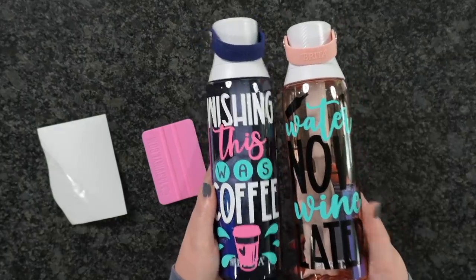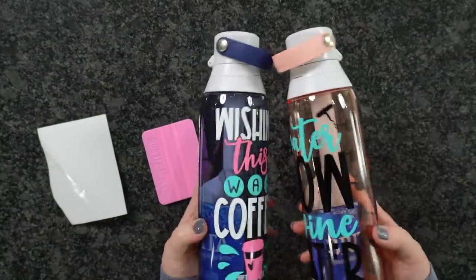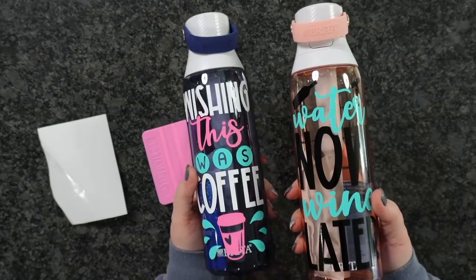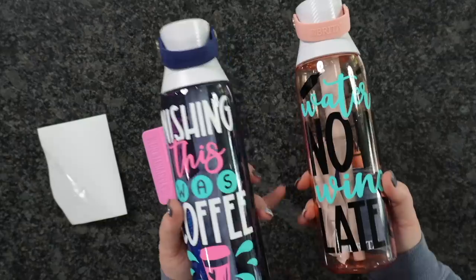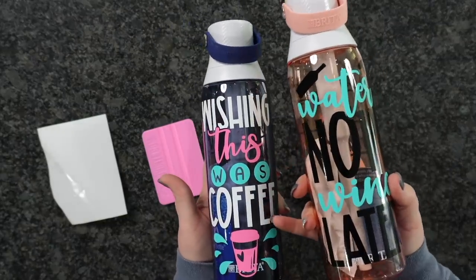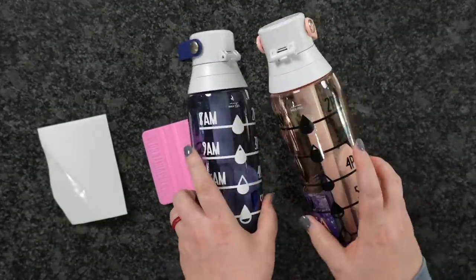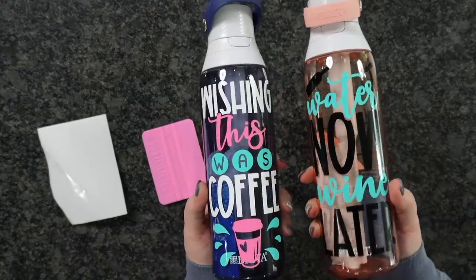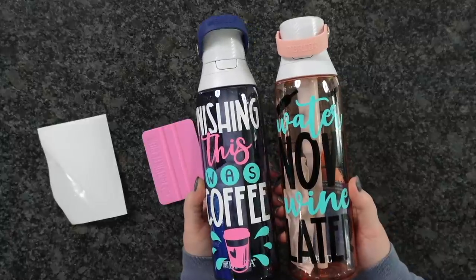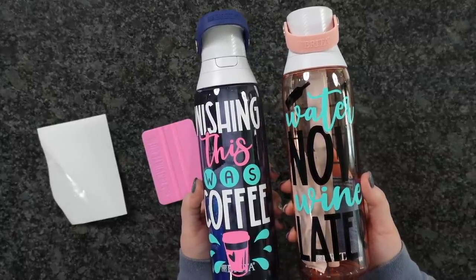And there you guys have it — super easy Water Tracker water bottles. These are One Plus Credit, once again, with several different designs to choose from. You guys can tell this one's for me and this one's for my daughter. I really do like the way the white popped off with these colors a whole lot better than the black. But this is a great example to show you guys if you're trying to determine what colors to do your water bottles. I hope you guys enjoyed this and found it helpful. If you did, please hit the Like button down below and subscribe, and I'll see you on the next one.